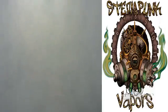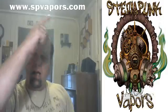If you'd like to give them a try, that is Steampunk Vapors — there's their logo right there. You can find them at www.spvapors.com. Go over there, make an order. If you like chocolate, if you like coconut, if you like German chocolate cake, Meltdown — you've got to try it.